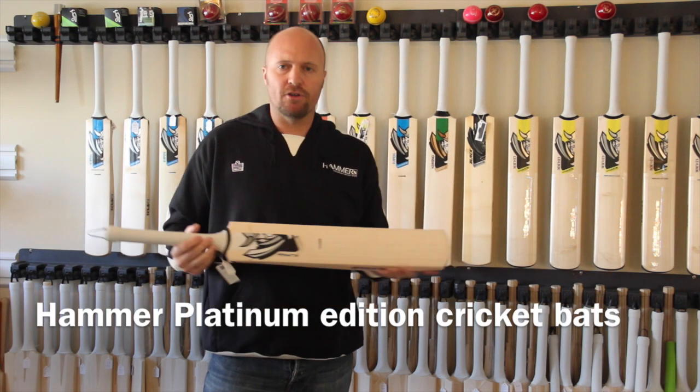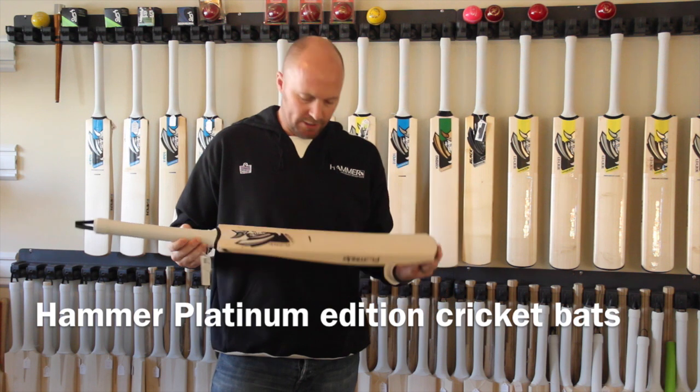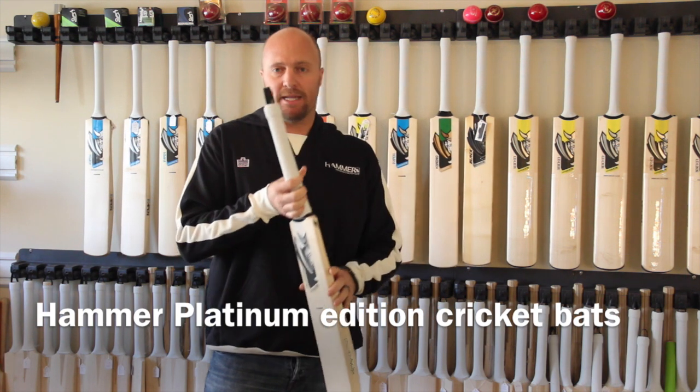Hey guys, Jason here from HammerCricket.com and in today's Bat in a Minute I'm talking about the Hammer Platinum Edition.